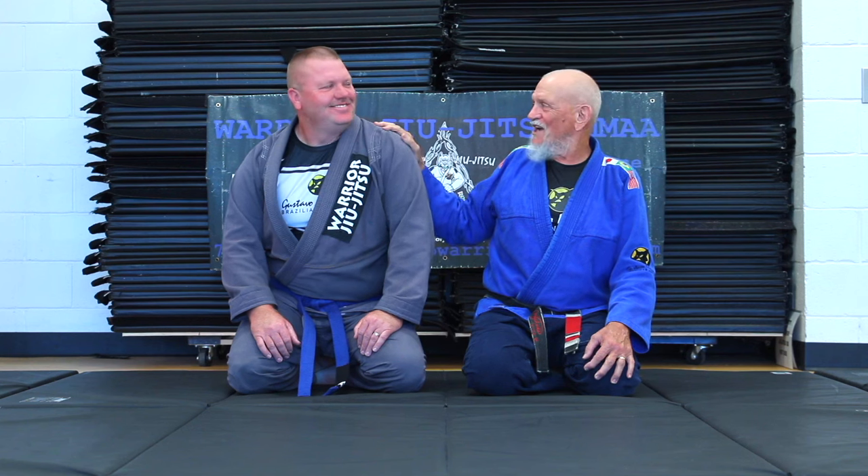and this is my student, Dale. He's going to be helping me out today. He's a black belt in Kenpo Jitsu Karate, a blue belt under Gustavo Machado, and a police officer, so he keeps us safe. I appreciate him and everything they do, so he's going to be helping me out today.